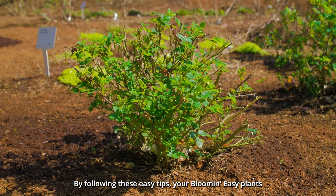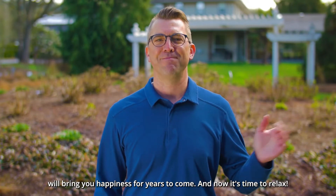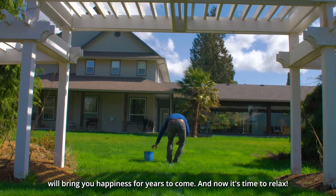By following these easy tips, your Bloom & Easy plants will bring you happiness for years to come. And now it's time to relax.